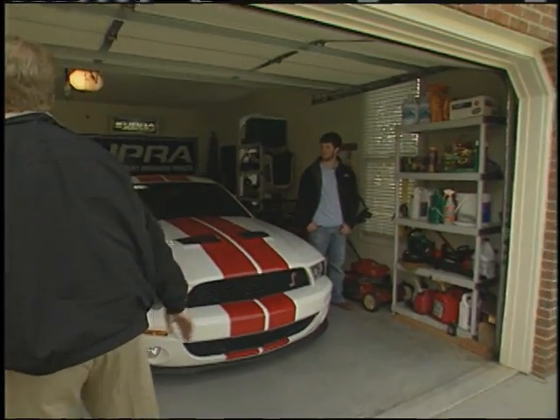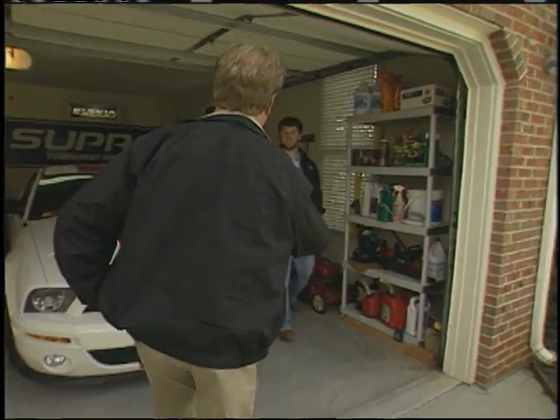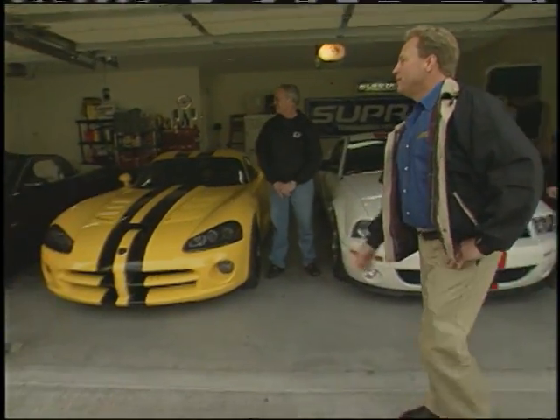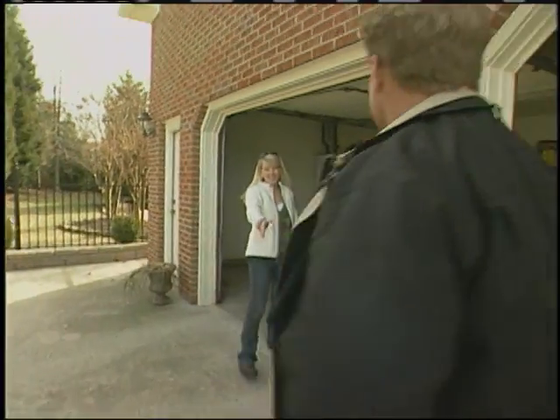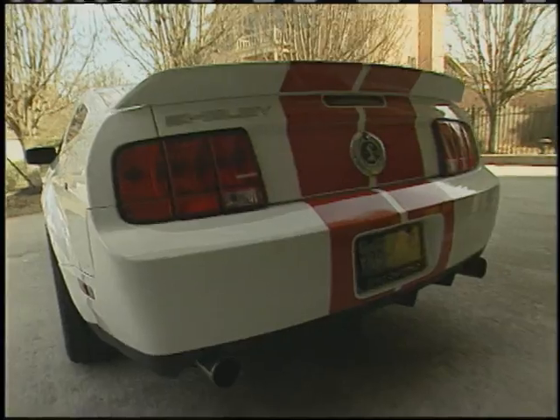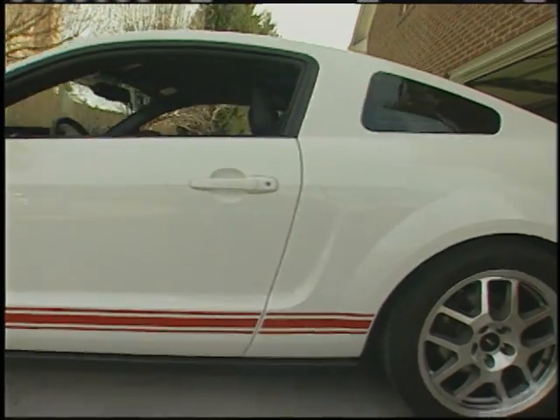You've got a nice little collection in the garage. Who do we have over here? I'm Jazz. And over here — I'm Christy. You guys have a great looking garage here full of cars. Well Jazz, why don't you tell us about your car first. It's a 2009 Shelby GT500.